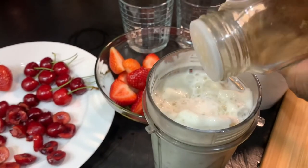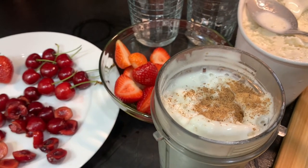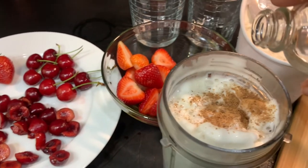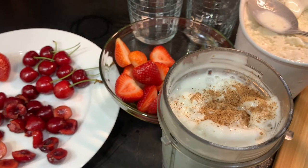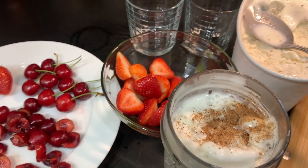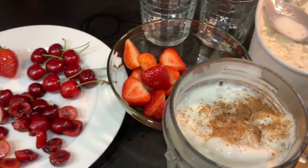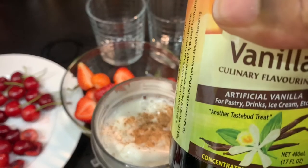Now I'm going to add some spices. Nutmeg — just a dash. Some artificial almond flavor — just a dash. And some rose water — just a dash. And, of course, some vanilla.